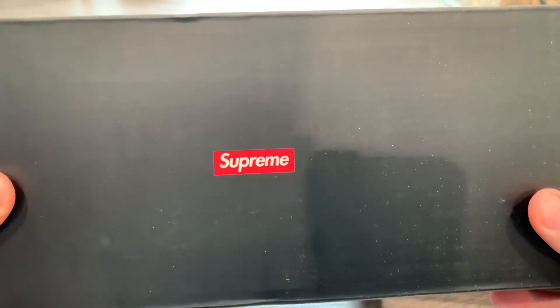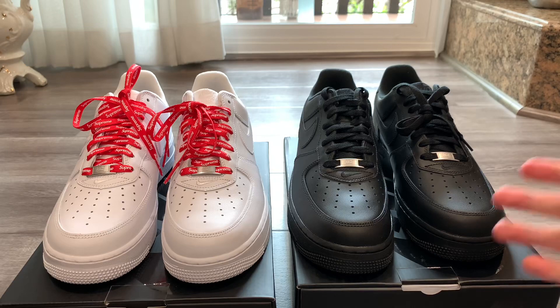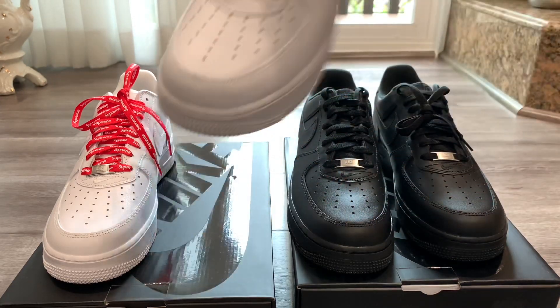Both of them have Supreme x Nike labeling going all throughout the tissue paper inside. On the side of the box we have that Supreme box logo.